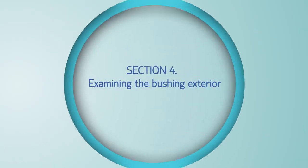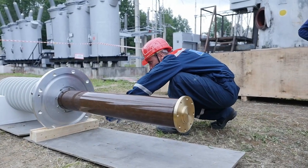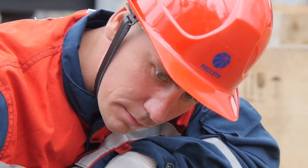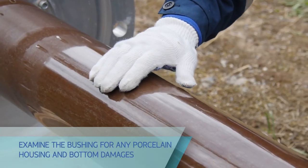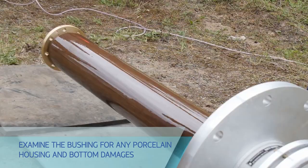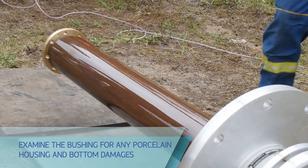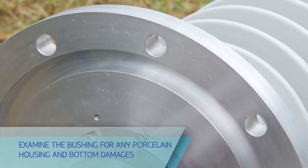Examine the bushing closely for any porcelain housing and bottom damages. Pay special attention to housing cleavages — none should be found, since any porcelain crack or cleavage might extend later and completely destroy the external insulation, leading to bushing failure. Bushing components shall be free of oil leaks and damages. The bottom may contain a small quantity of oil left after factory testing, which does not indicate an oil leakage.